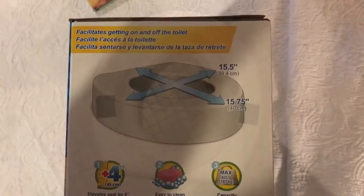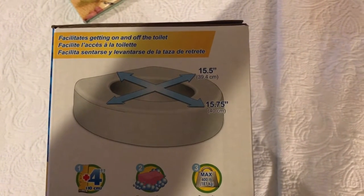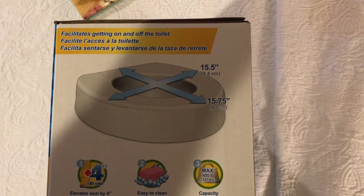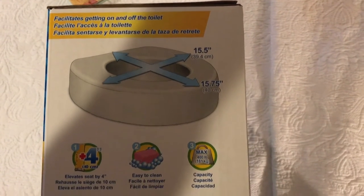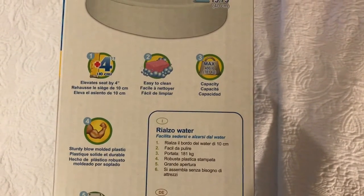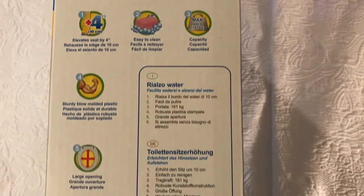Taking a look at the product specifications, we can see that from front to back it is 15.75 inches and across it's 15.5 inches. It's capable of elevating the seat by 4 inches with a 400 pound weight capacity.